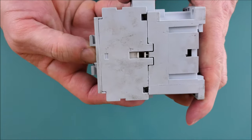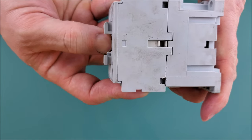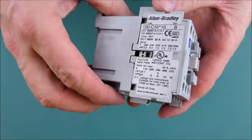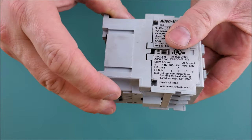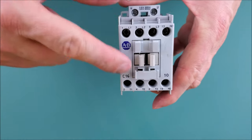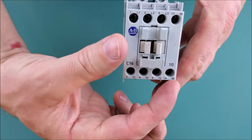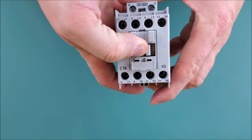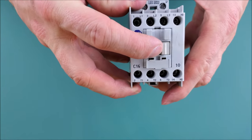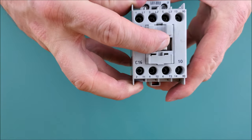Auxiliary contacts can snap onto either side of the housing and move in sync with the armature. You could add contacts on both sides in various configurations — normally open, normally closed, or any combination. On the front you can also attach another set of auxiliary contacts that snap down and engage the armature piece.